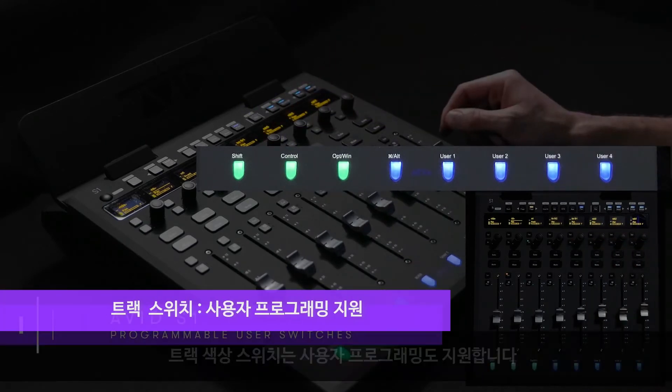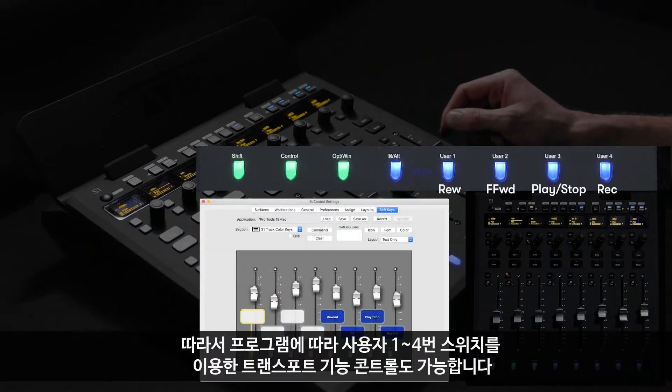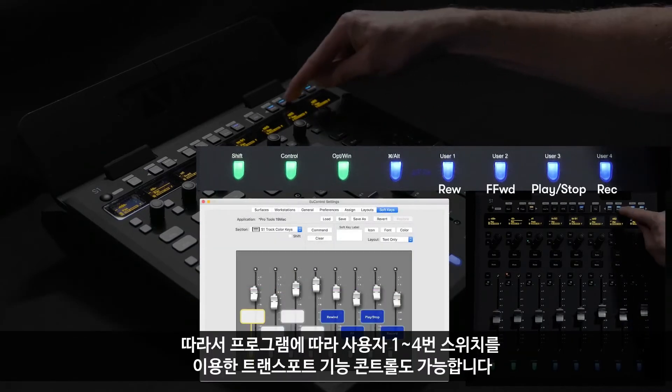In addition, these track color switches are also programmable. You can easily reprogram user one through four switches to control the transport functions.